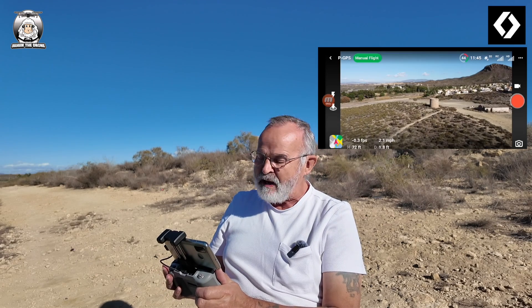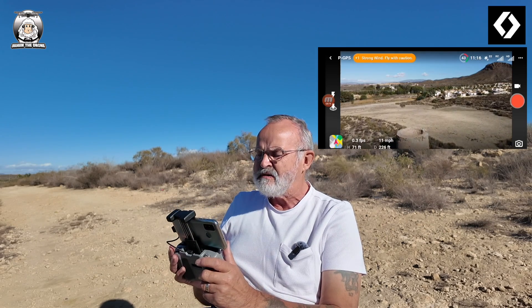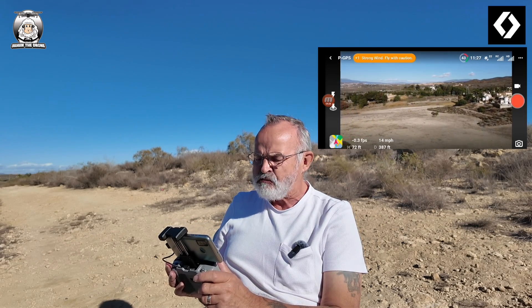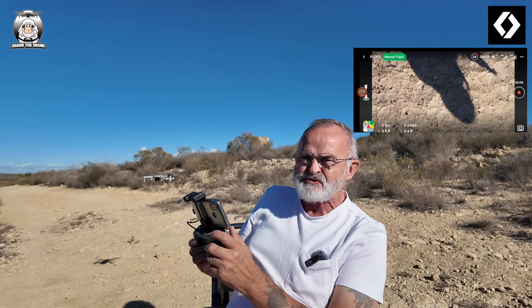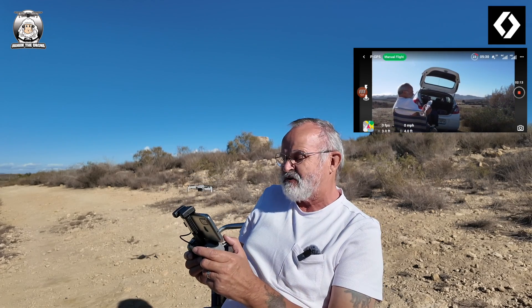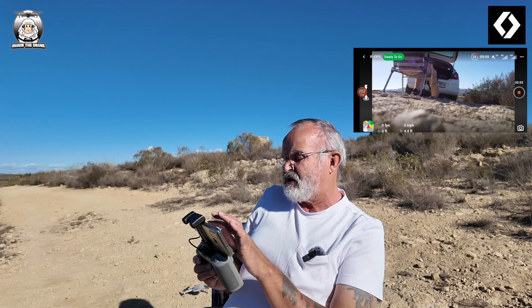I'm not going to show any of the modes today — I just wanted to give a basic idea of what you get on the DroneLink app. I'll fly it over there. Remember with the Mini 2 there's no obstacle avoidance. I'm at 72 feet. It's coming up as a strong wind warning, and it really is strong wind. I'm just going to bring it back and land — it's just giving you a basic idea of what you see on screen.